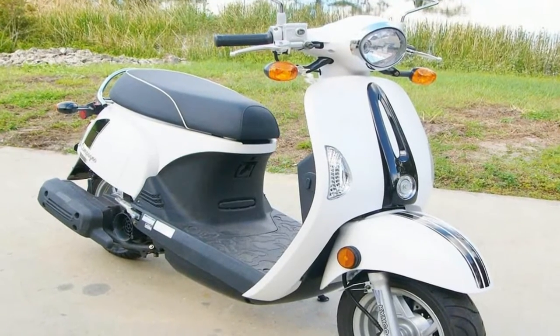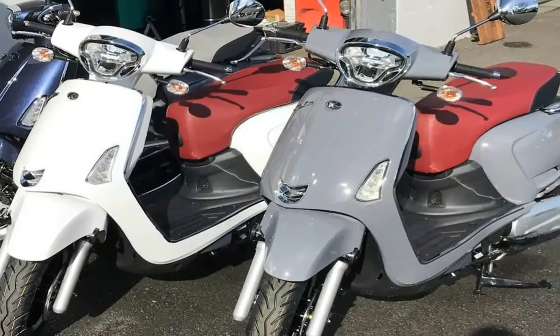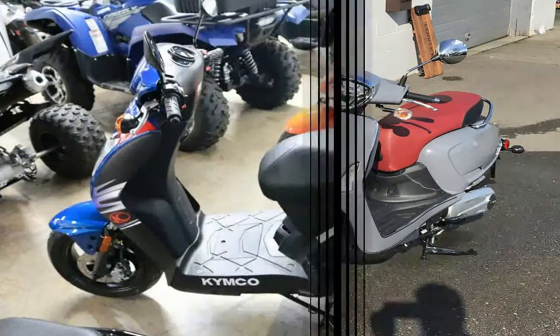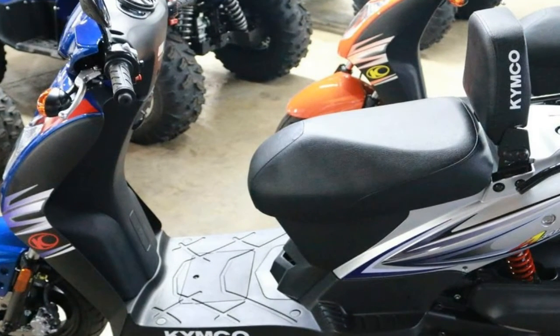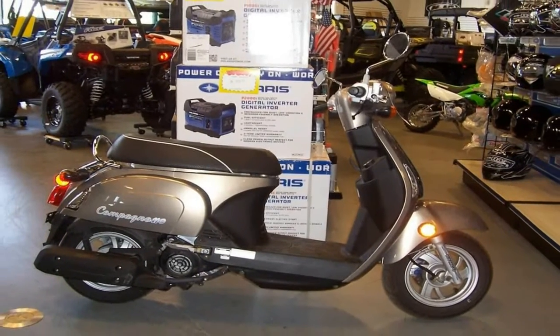Tiny 10-inch cast rims mount the 90/90 hoops, and although the roundy-roundies are symmetrical, the brakes aren't. A hydraulic disc brake setup slows the front wheel, but the rear wheel gets the still-typical drum in back.